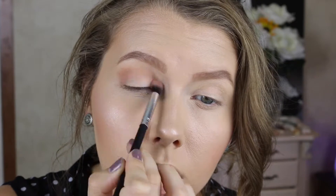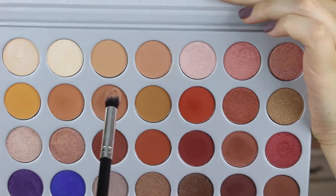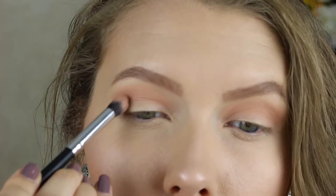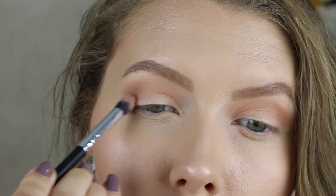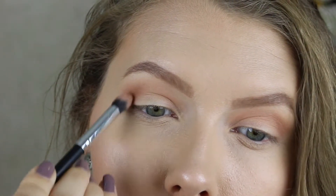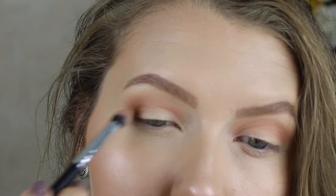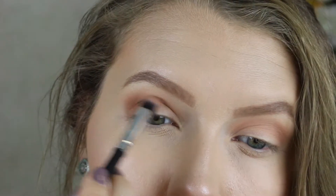Now we're going to go in with the shade Pooter, which is one of my favorite crease shades from this palette. We're going to put this directly into the outer crease, slightly blending it toward the middle to blend the two shadows together, but focusing more on the outer part. This helps create that smoky look we're going for.